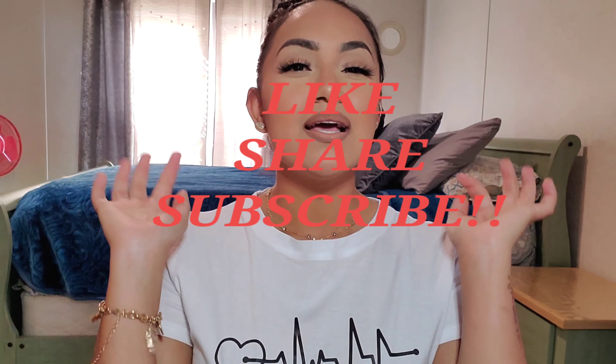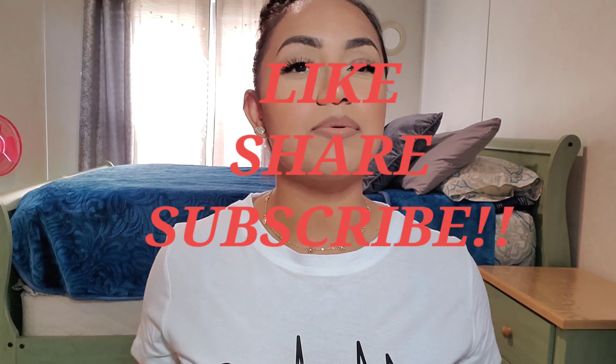I really hope you guys enjoyed this video. If you did, please don't forget to give it a thumbs up, comment down below, and subscribe to my channel and share it with all your friends and family that you think may enjoy this video. I'll see you guys on the next one. Bye guys!